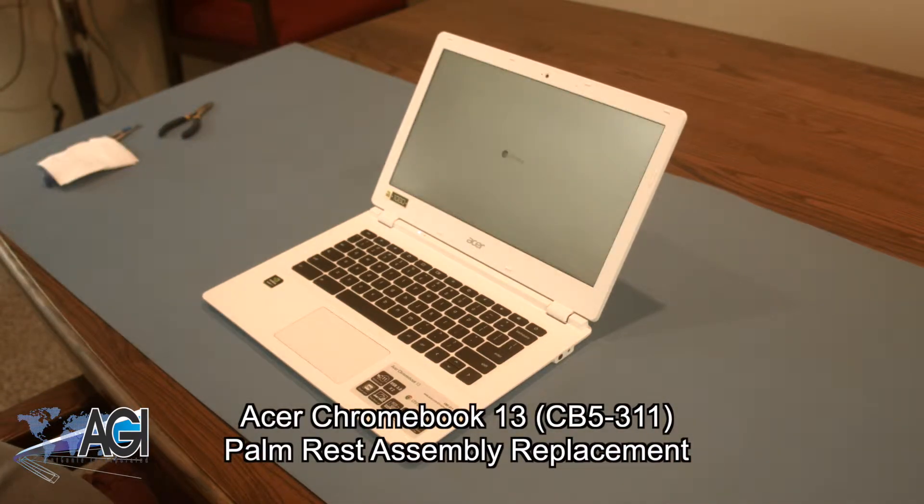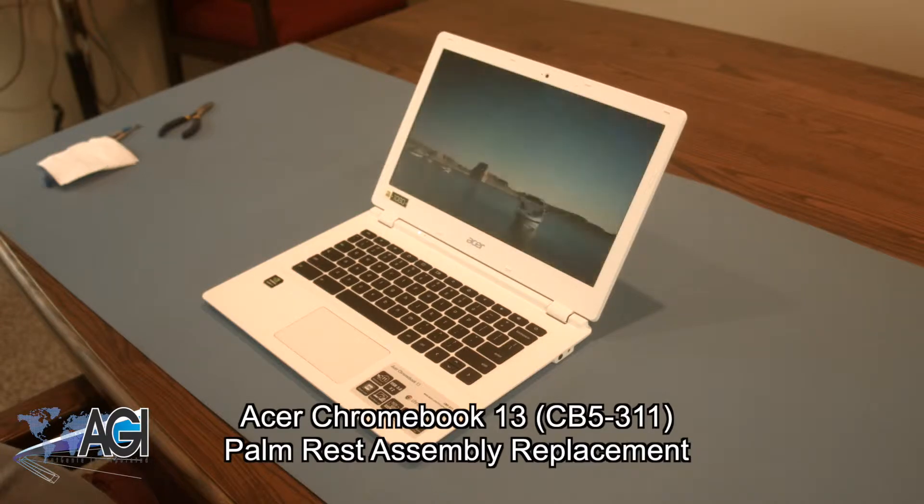Hello, today we'll be showing you how to replace the palm rest assembly in an Acer Chromebook 13.